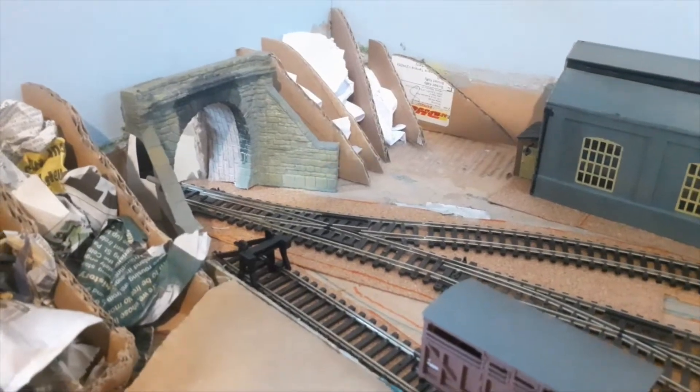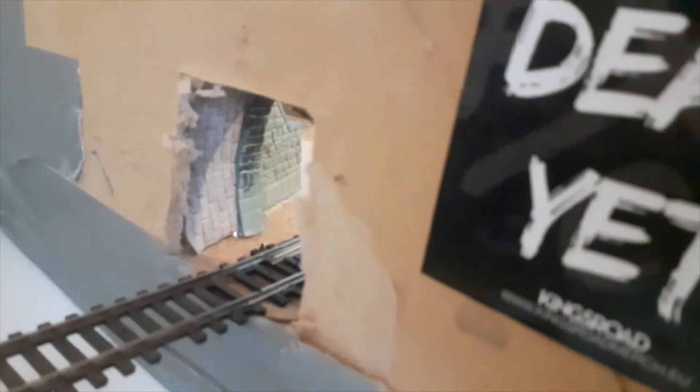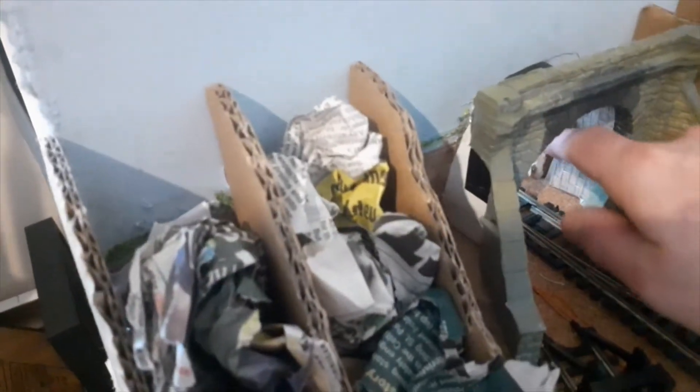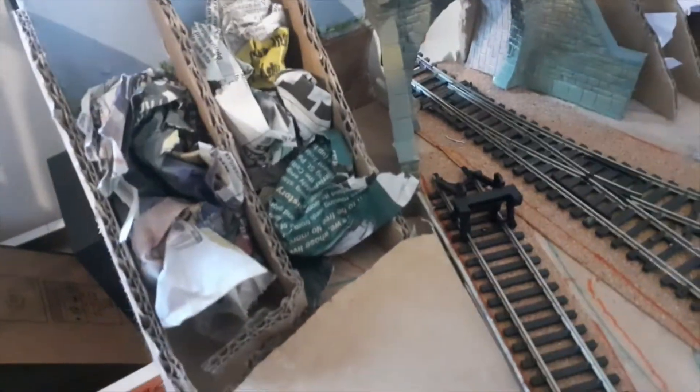Here we are trackside once again at Colnes and Aldwyns. As you can see I've done my brick papers inside the tunnel mouth. It'll look a lot better when it's actually finished - now it doesn't look like there's just a big cardboard tunnel. I might paint these bits black in here because they'll still be a bit obvious, but hopefully once the top is sorted you won't see as much light coming in.